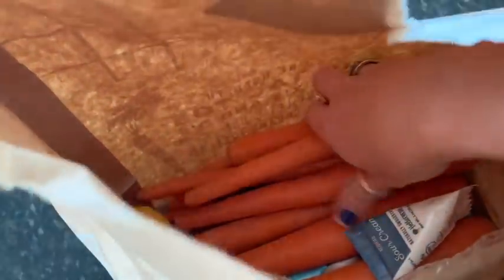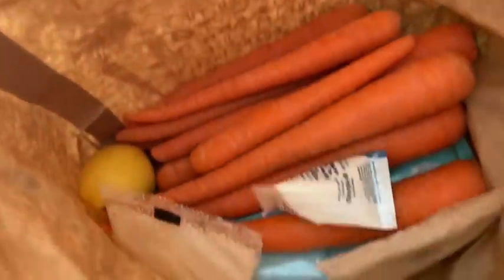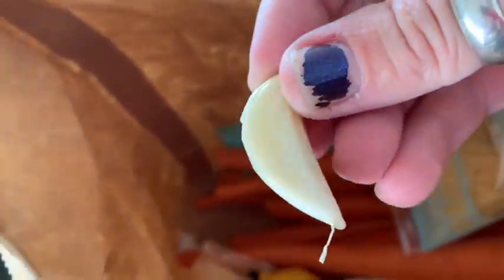Lemons. These awesome carrots. Comes with sour cream. Let's see what's here at the bottom. Oh, and all the Parmesan cheese. And these seasonings — yummy. Even comes with the garlic.